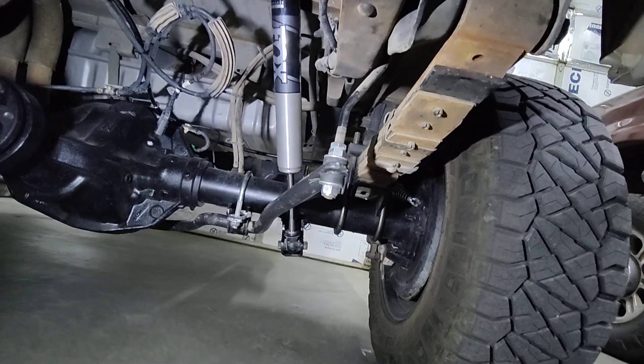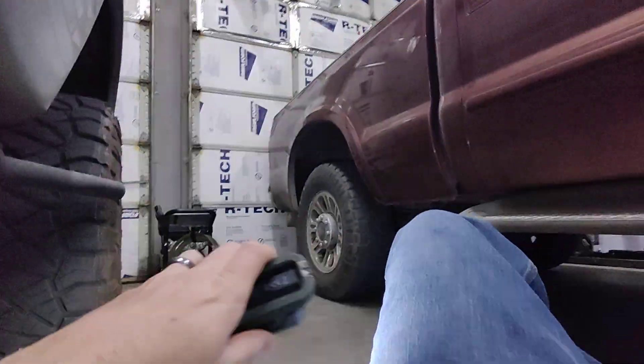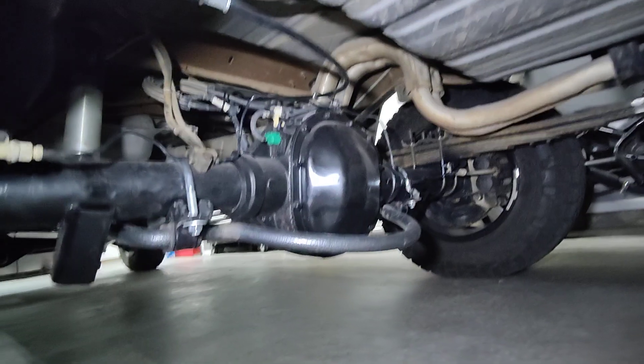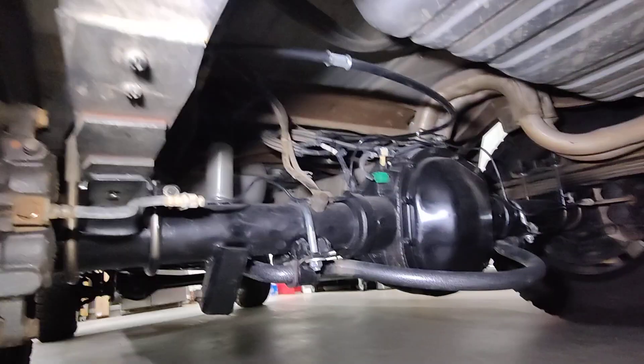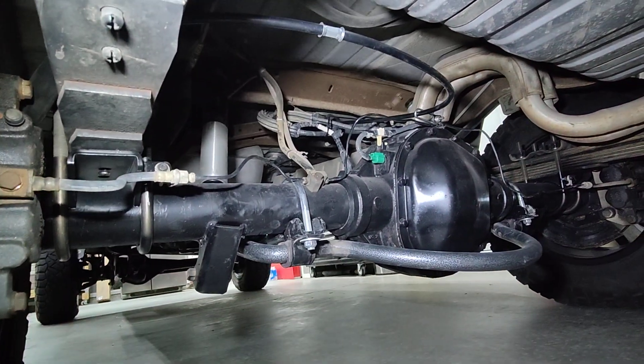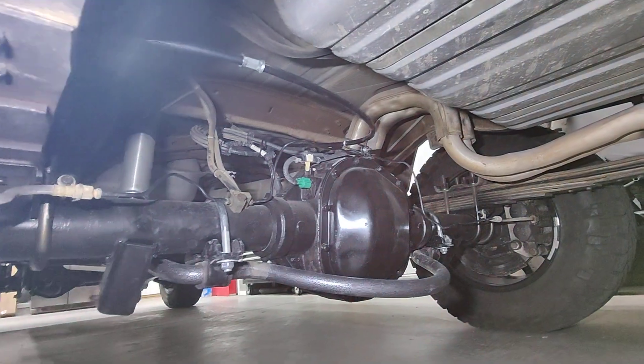It's got disc brakes, which is nice — the old axle had drum brakes. This axle also has the factory e-locker. You can see the green plug there for the factory e-locker. I don't have the wires hooked up for that yet — you may have noticed the little plug hanging on the other side, but I'll get there.